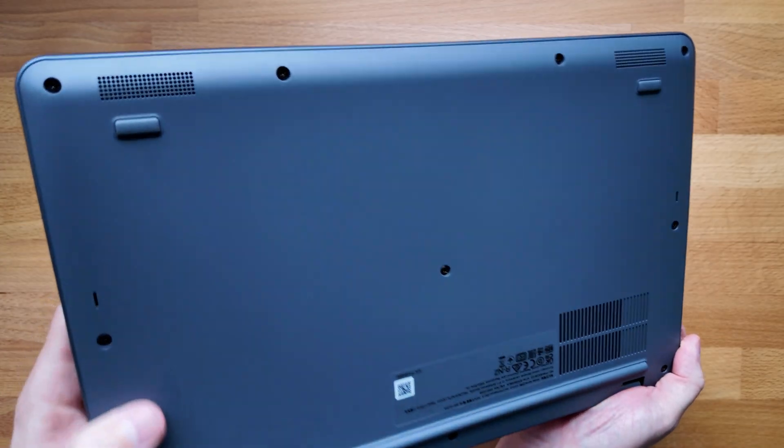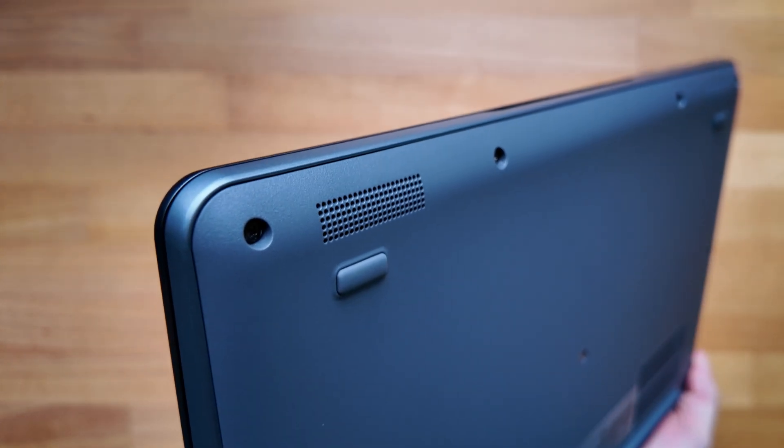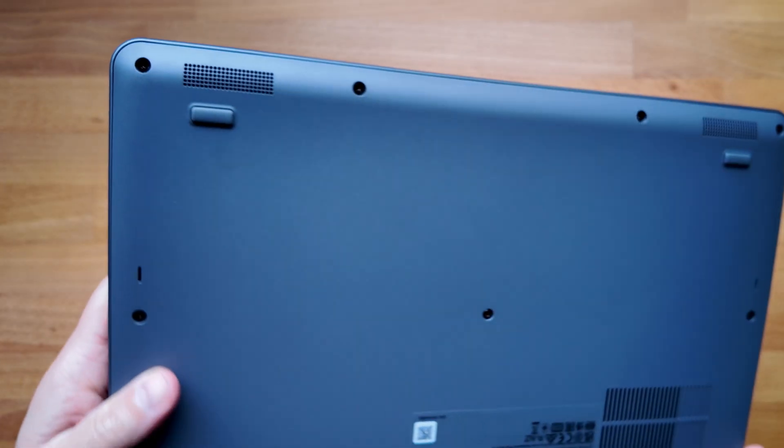The quality of the speakers isn't the best, as unfortunately they're placed on the bottom of the Chromebook — on the front edge as you use it — and that's particularly noticeable when you're using it on your lap.